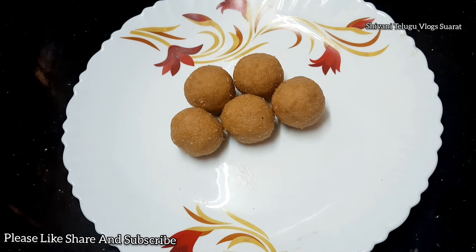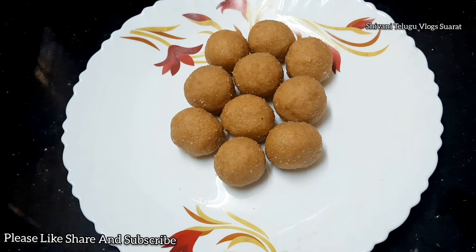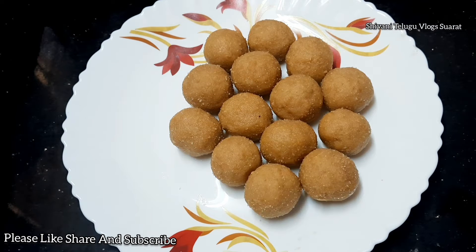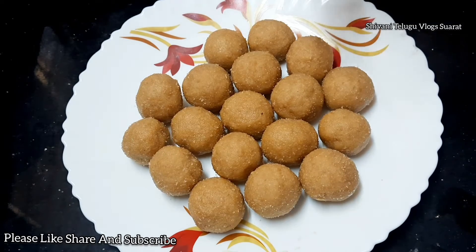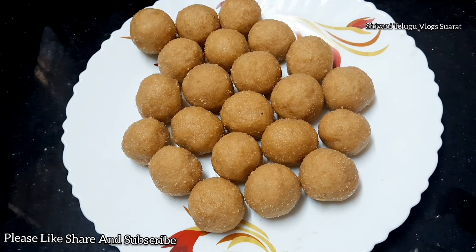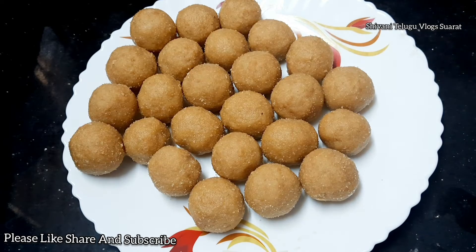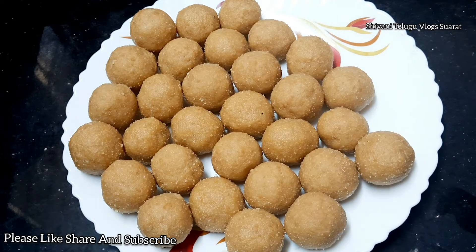Hi friends, welcome back to our channel. Today we are going to show you a ready video. We will be able to show you a perfect taste. Please share this video, subscribe to our channel.